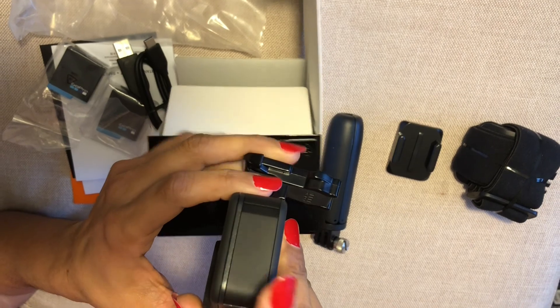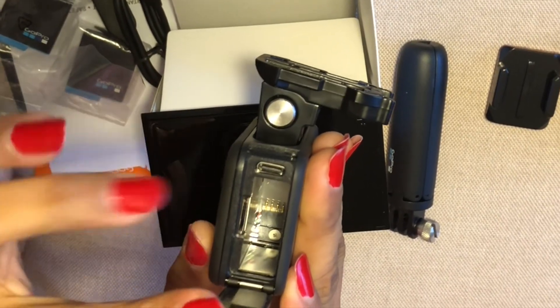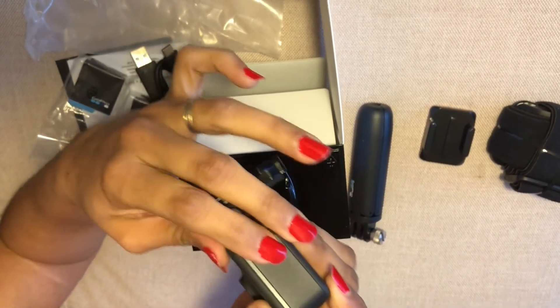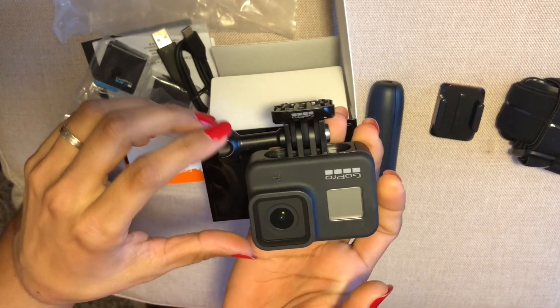On the back you have the slot for the battery and the memory card both. The slot for the battery, the memory card, and the charger. Putting it down — locked. And that's your GoPro.